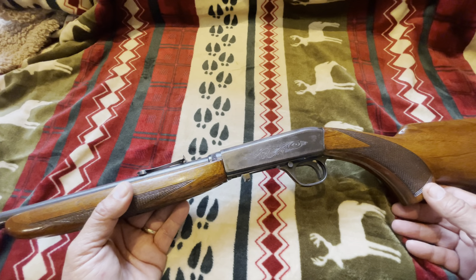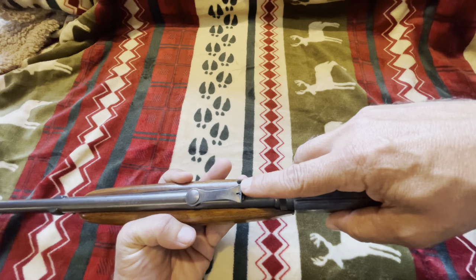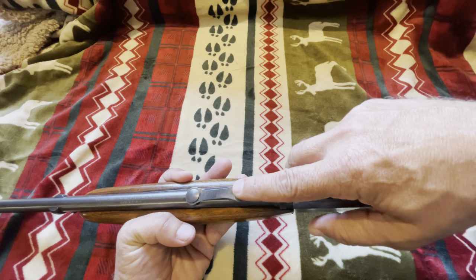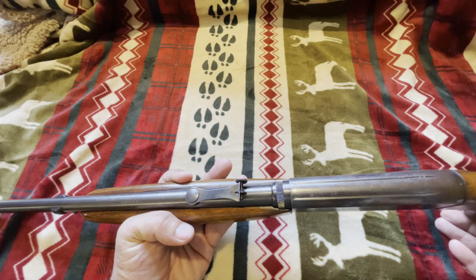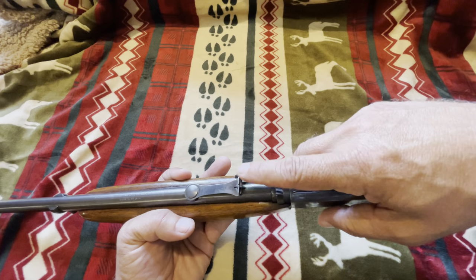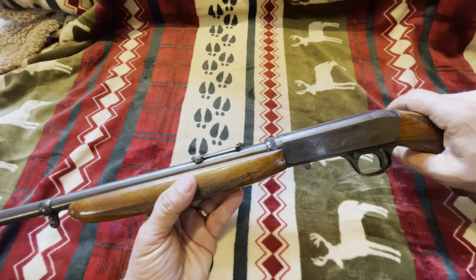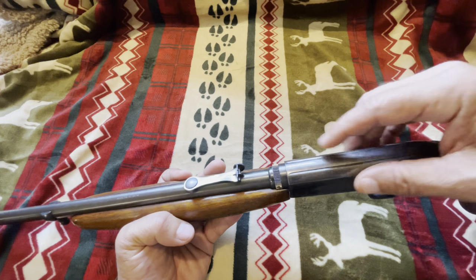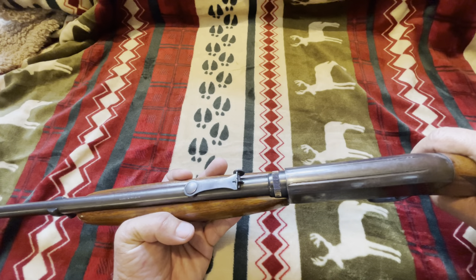In 1961 they went to the rear flip-up sights — sights that would flip down or flip up — and they were made from 1961 to 1973, that is, if it came from Belgium. A lot of people like those flip-up sight models because they could put a scope on and flip the sight down out of the way without having to take it off.